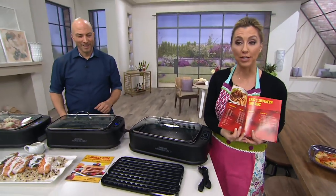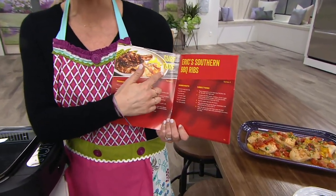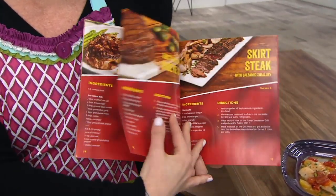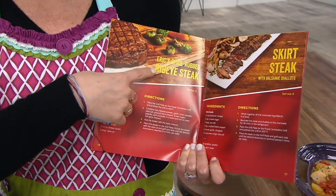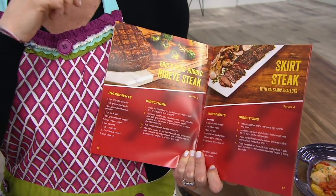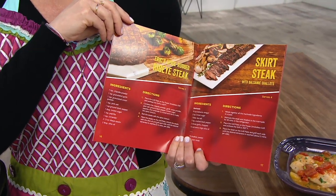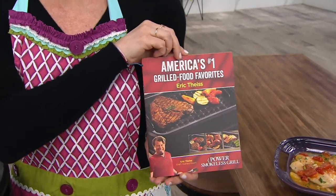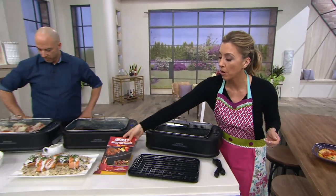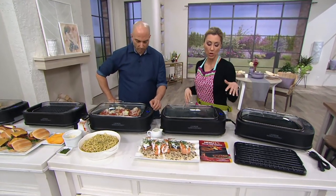You're getting both the grill and griddle plate, plus two recipe booklets from our guy Eric — including southern barbecue ribs, skirt steak with balsamic shallots, and spicy rubbed ribeye steak. The item number is K48367. Remember — everything except the heating element is dishwasher safe. You get total control and the fan pulls smoke away — 80% less smoke than a traditional electric grill.